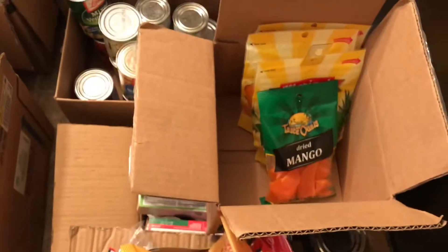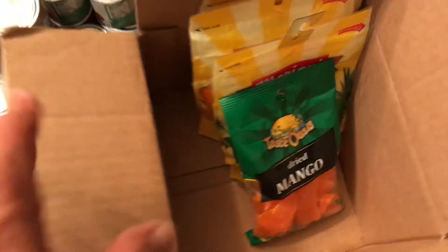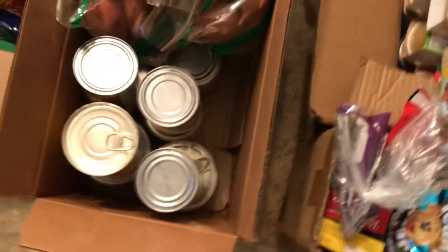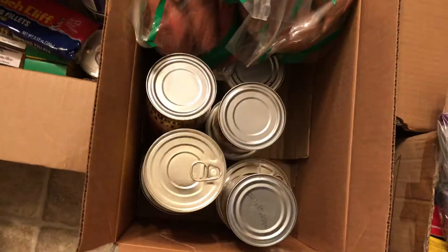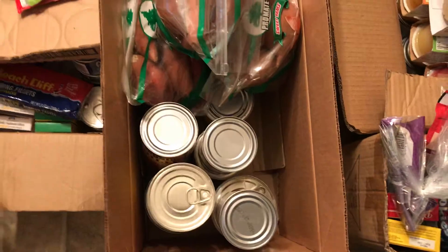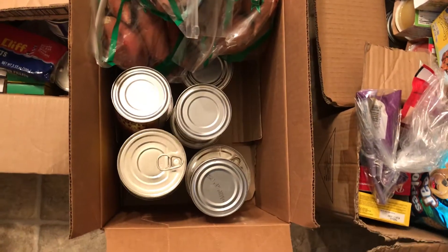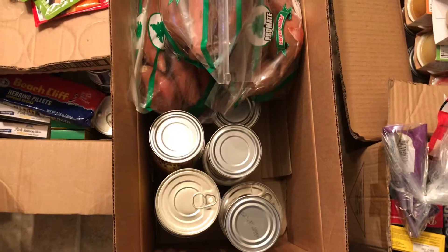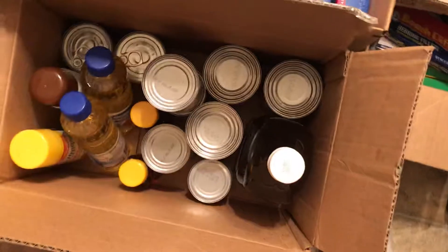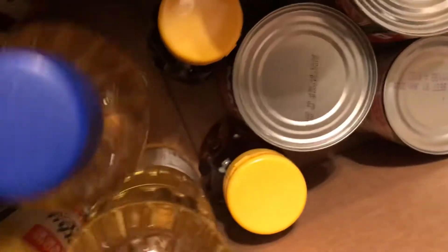When I bought most of this stuff I just bought one or two items, but what I'll be doing pretty soon is buying buy one get one free. Probably one of your most important things is whole wheat, meat, and bread. In this box I have some oil. You want to be able to head out of town in an emergency.